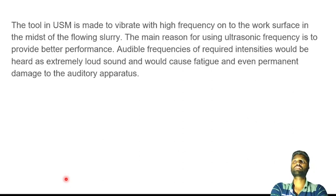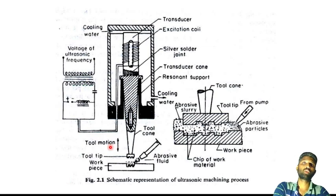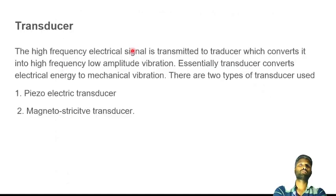Here is the equipment diagram. The tool vibrates, and the vibration is generated by a transducer. The transducer — specifically a magnetostrictive transducer — converts electrical energy into mechanical vibration. You can explain the setup using this diagram.